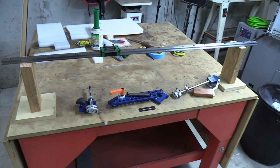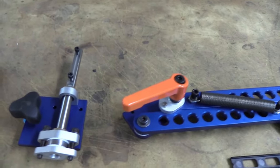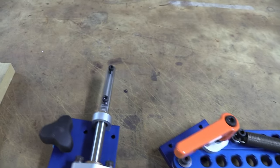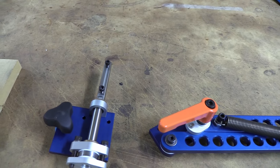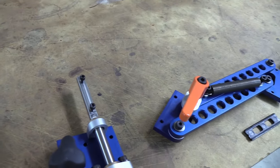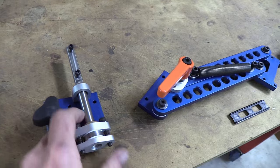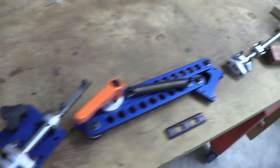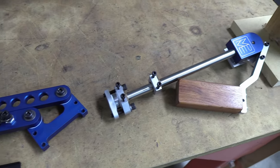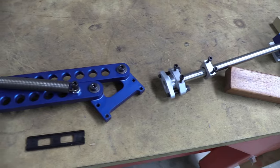In the current shipping version, I've got the slider assembly disconnected from the parallel arms and I put the screws necessary to assemble it into the screw holes. So all you have to do is take those screws off and screw the parts together — they go together like that. The same thing is true on the other end where the screws are ready to go.